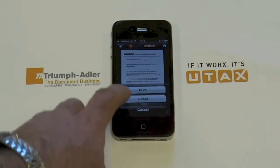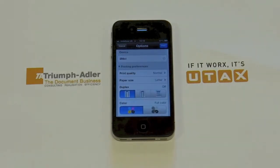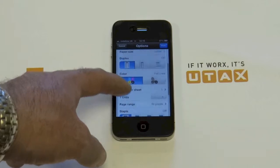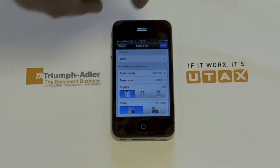Then tap Print, select the options you wish to have on the printer — such as double-sided — and then tap the Print button.